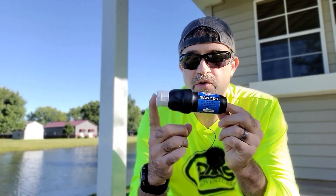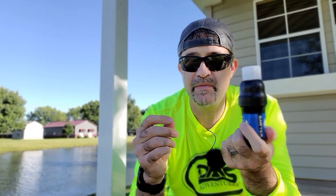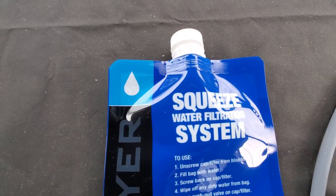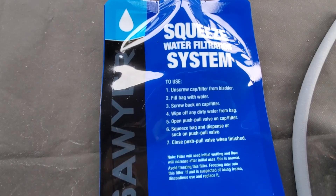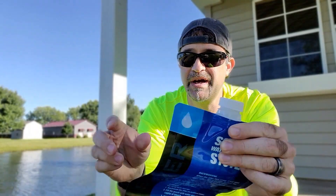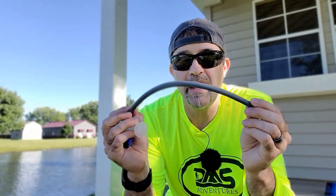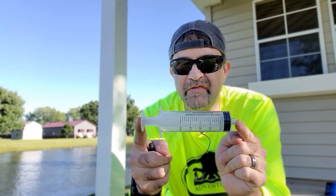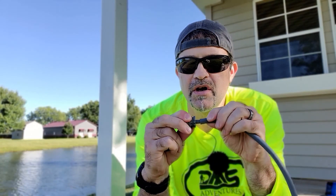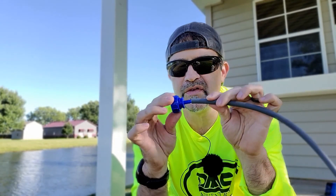Then I picked up the Sawyer Squeeze. I got this from Walmart for about $30, and for that you get the filter and two water bags. This doesn't have any fanciness for hanging or anything like that — just lids that come with it, and that's about it. It also comes with a hose, a syringe for back flushing and cleaning it out, an adapter for sticking the hose on and doing a gravity drip, and one for the other side as well.